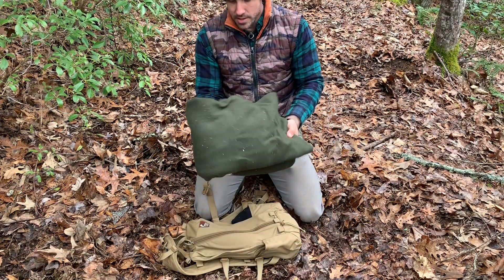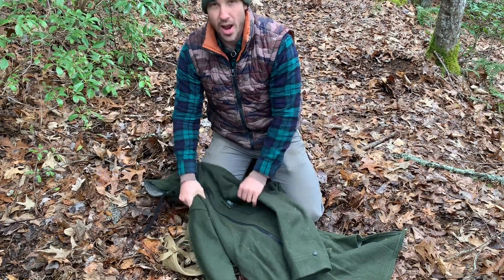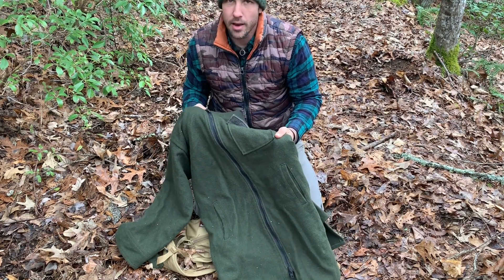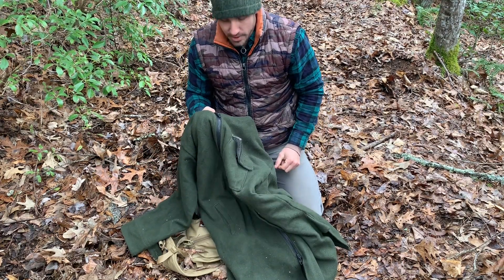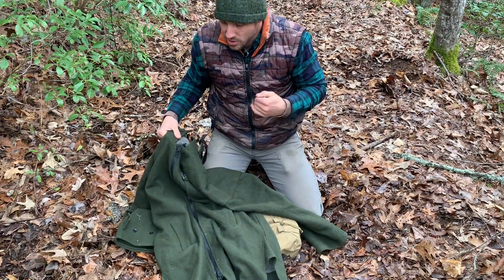Just strapped to the outside is a really warm wool coat. This is a Swandri — it's a New Zealand-based company and this thing is incredible. It's just 100% wool and it sheds water like nobody's business. I've been out in pouring rain for hours and water never gets through. It's really long, comes down to almost knee length, super warm and cozy.